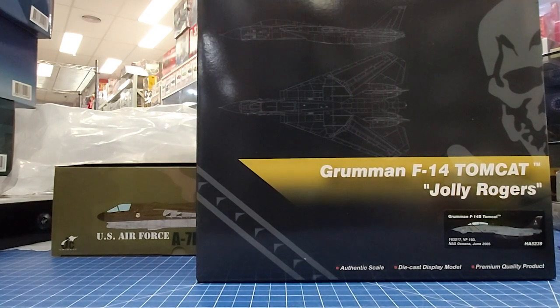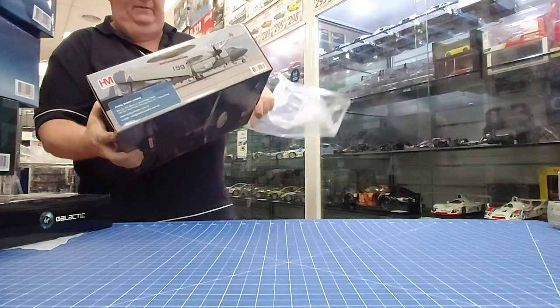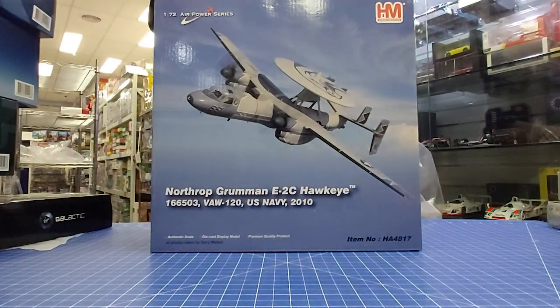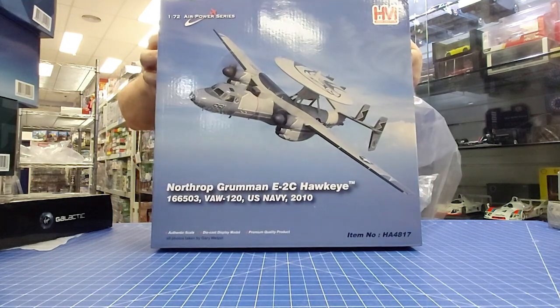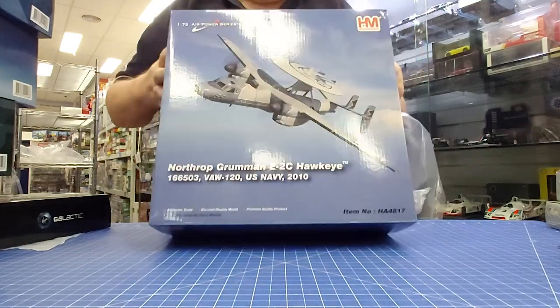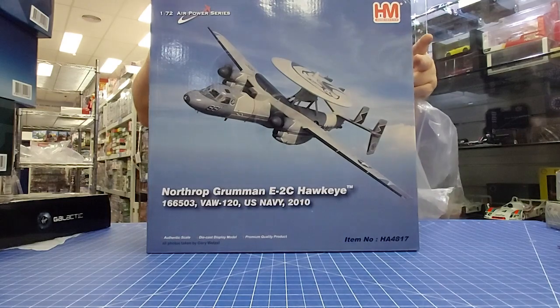From Hobby Master again — VF-103 and VF-84, so their Tomcats are just lovely. You can't go wrong with them if you're building a whole collection. Last but not least, we've got the E2C Hawkeye from Hobby Master in 1:72nd scale — VAW-120. If you're building up a collection of this series, very, very nicely done.